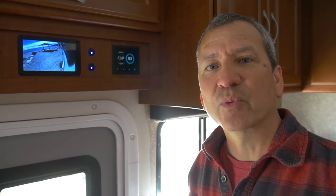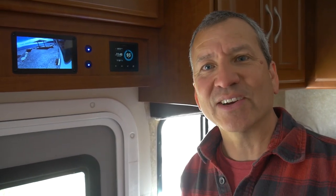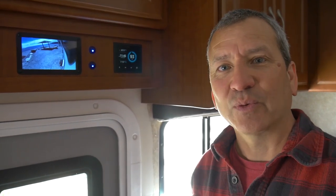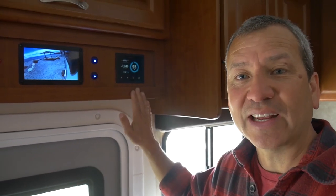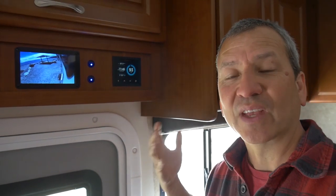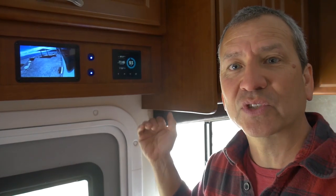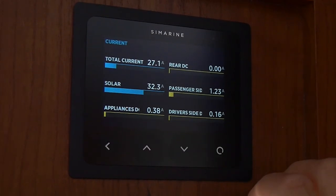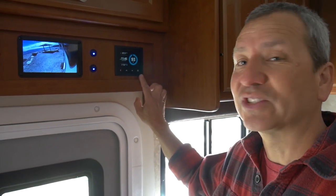Since we're not using shore power or a generator, we rely 100% on our battery bank to provide all the power in our RV. At the end of the day, once everything is set up, it really boils down to monitoring your battery bank and knowing at any given time what your current state of charge is — the amount of battery capacity available to you. You also want to be able to see how much solar charge is coming in and what impact your equipment usage is having on your battery bank.